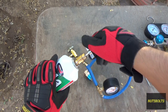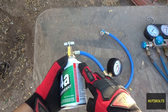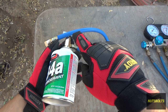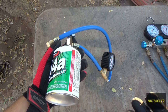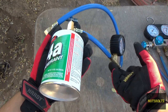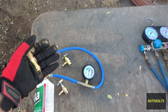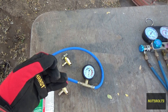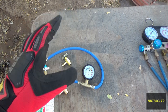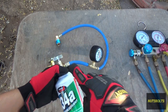Once the can is opened you'll hear the refrigerant flow in. One disadvantage of this setup is that the hose was empty before, meaning it now has air — and therefore moisture — in it. Moisture is bad for AC systems because it reacts with refrigerant and turns into acid over time. That acid eats your lines, components, and o-rings, causing pinhole leaks in the evaporator and condenser. Using proper gauges lets you bleed the line first; this simple setup doesn't allow that.